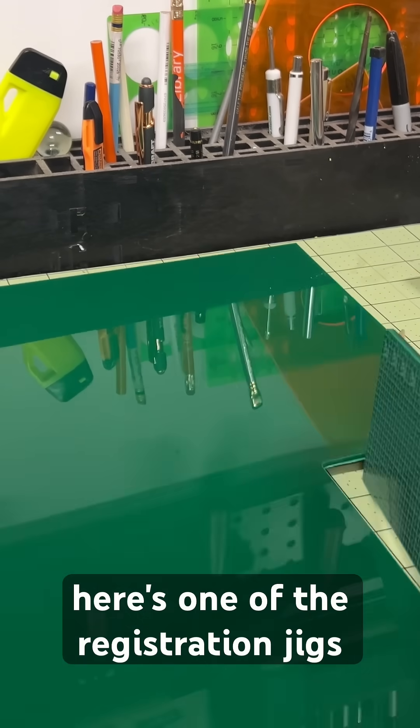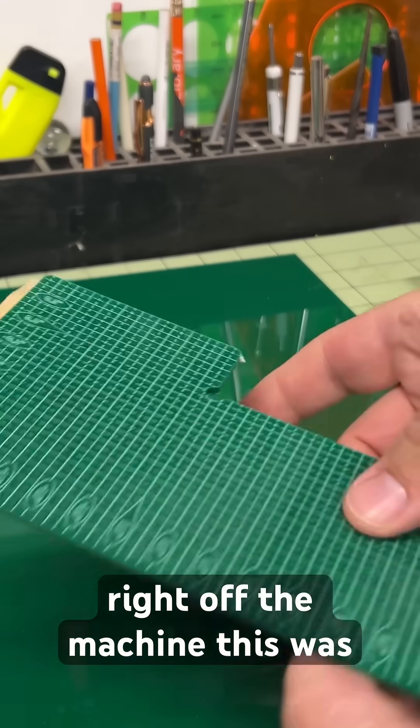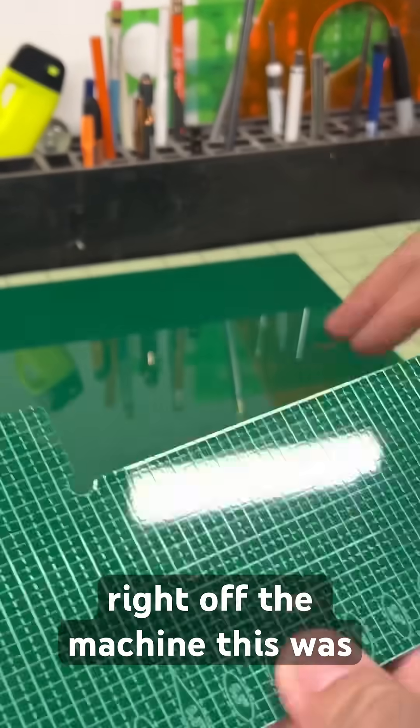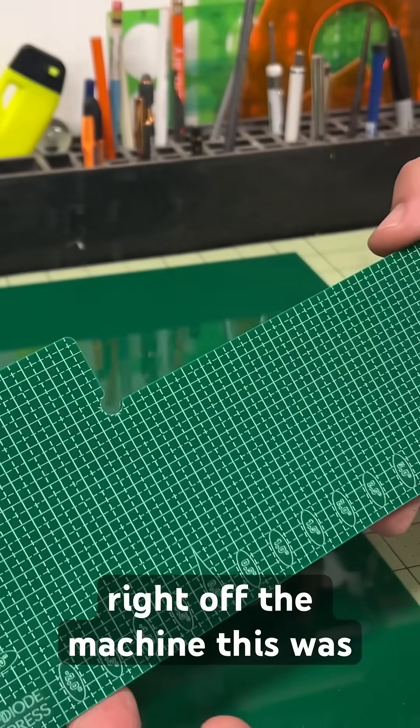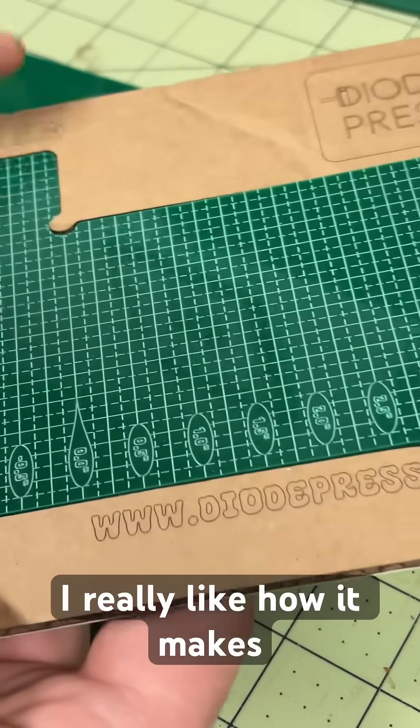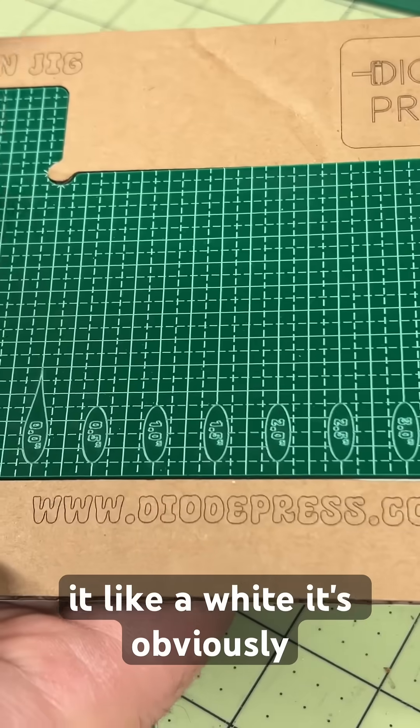Here's one of the registration jams right off the machine. This was cut with a 40-watt module — I really like how it makes it white, obviously much stronger and thicker, which is kind of what I want for this product.